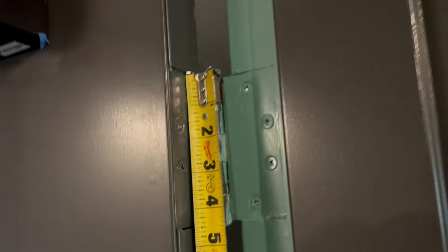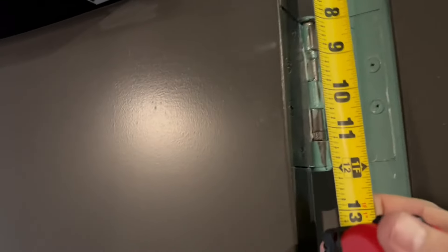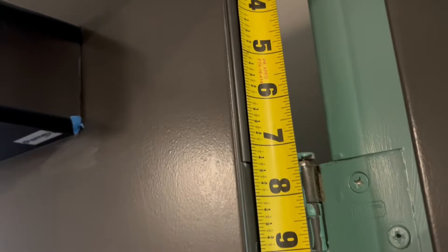Now we need to check the hinge locations. These are four and a half inch hinges. Let's check the locations measuring from the top of the door. So that first one is at seven and three eighths, 37 and a quarter, 67 and three sixteenths. And it has a tag on there which means it's fire rated.